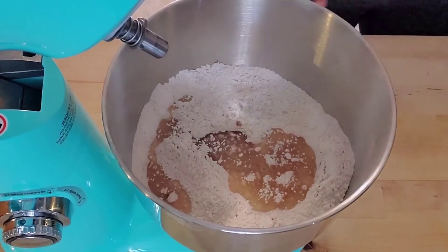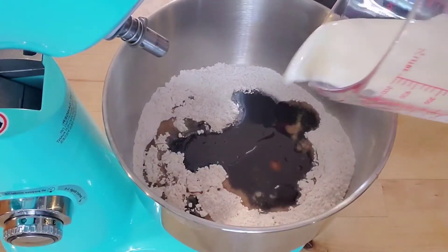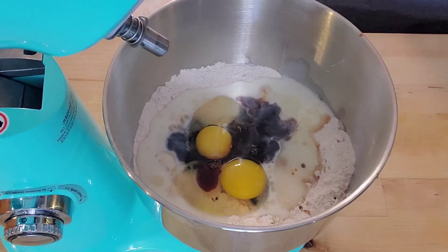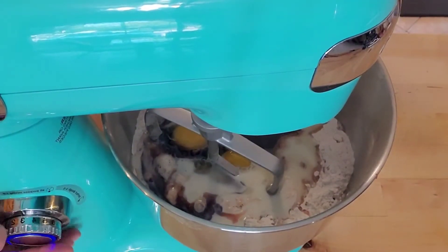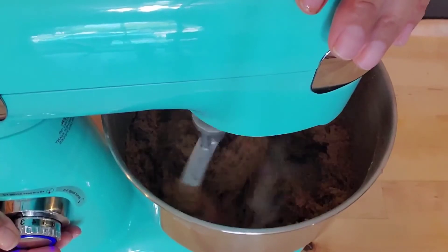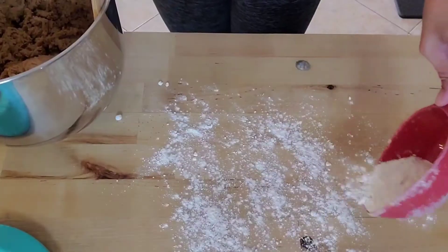Now we're ready to add the wet ingredients. Here I have canola oil — you can use butter — and I'm throwing in my piloncillo mixture; make sure to get all of that in there. Then I'm adding the milk, the eggs, and the vanilla. Use your paddle attachment for this; you can do it by hand, but I was being lazy and the stand mixer was quickest for me. Once it's all mixed and looks like this, scrape it down, flour your surface, and dump it all out.